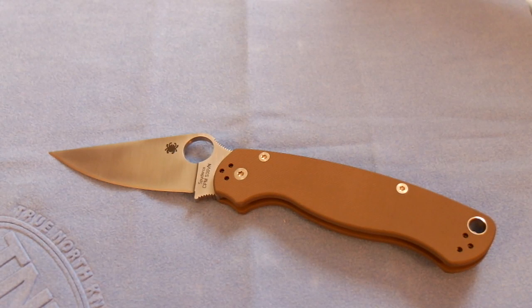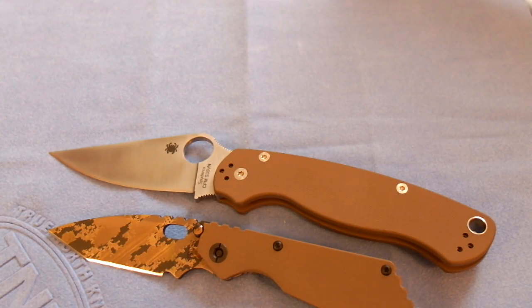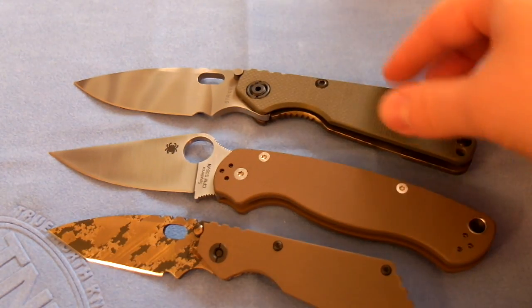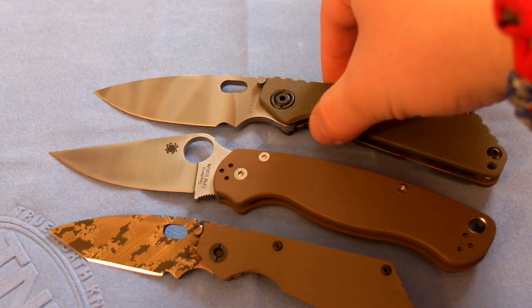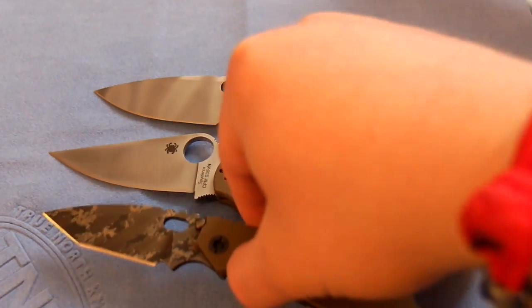Let me give you a quick size comparison. I have my two Striders here. There's another brown G10 — pretty similar in shade of color actually. Here's my Strider S&G, and you can see the Para 2 is quite a bit bigger — maybe about half an inch bigger than the Strider S&G — and obviously a ton bigger than the Strider PT.